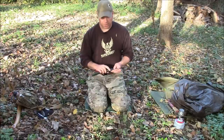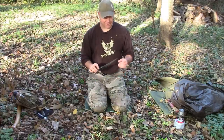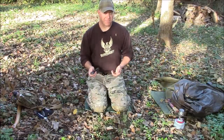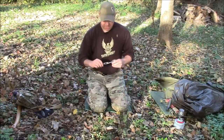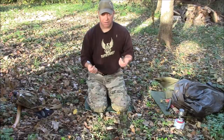The trusty old Bahco Laplander — kind of hard to go wrong with it. There are a billion videos out there and everybody uses them. Some people like Silky saws, and I have one of those too, but I've broken Silkies before and I've never broken one of these. Pretty cool piece of kit.